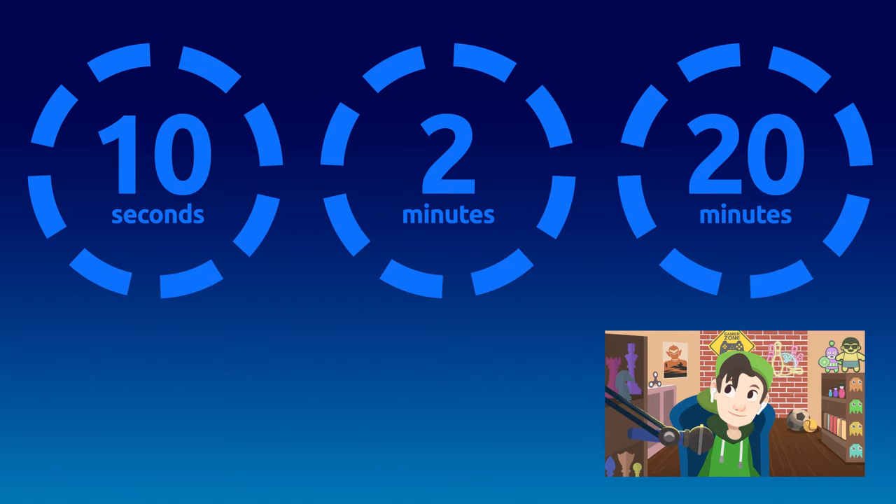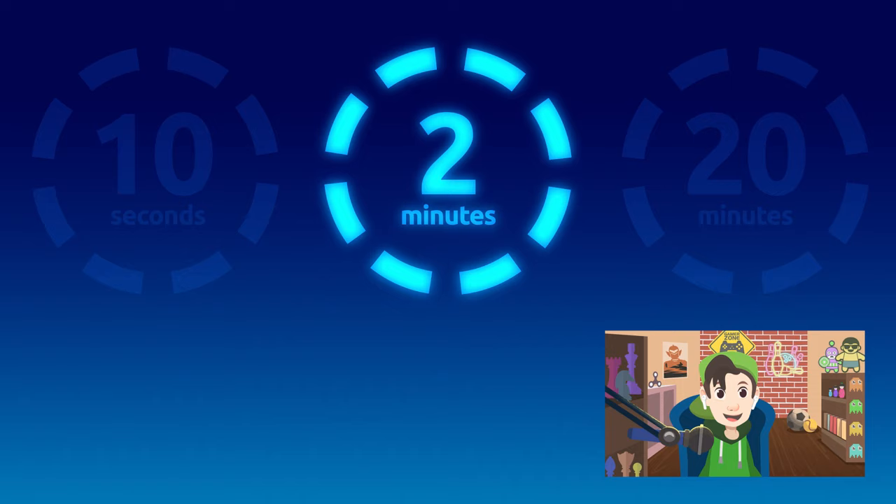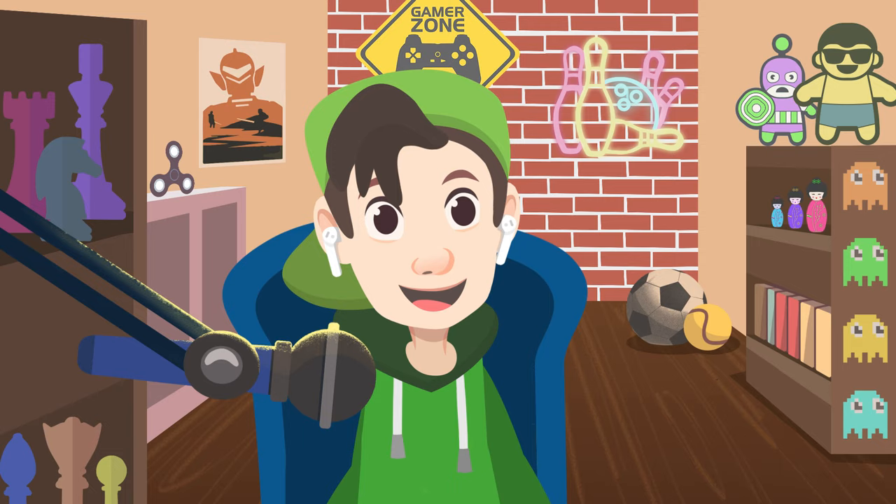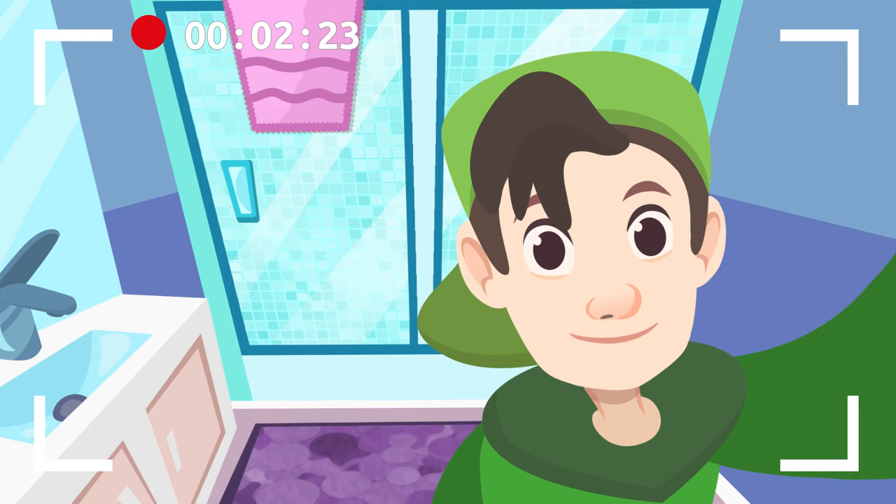Here's a challenge for you: how long should you brush your teeth to get them clean enough? We should brush our teeth for at least two minutes to eliminate remnants of food completely. Do you know the steps to brushing your teeth correctly? I'll show you. I'm here in the bathroom to tell you about the steps you need to follow. Pay attention — we're ready to start!